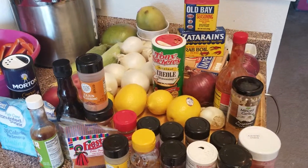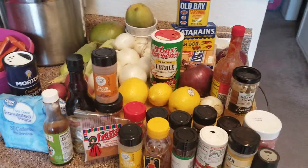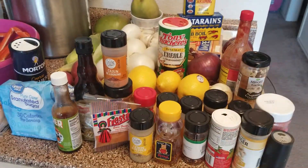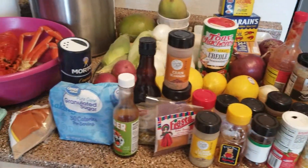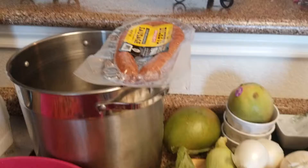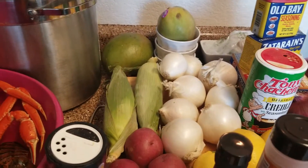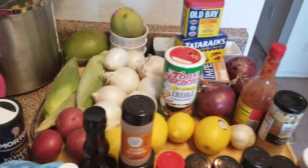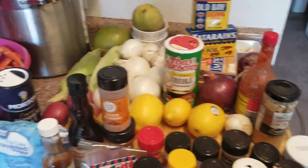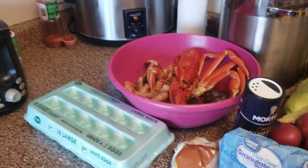This is Gwendolyn and I'm getting ready to do our seafood boil for tonight. I got everything out to cook the seafood, the sausages, the onions, everything to get us going. Plus, I'm going to make a spicy butter sauce to go with it. We're getting prepared right now.